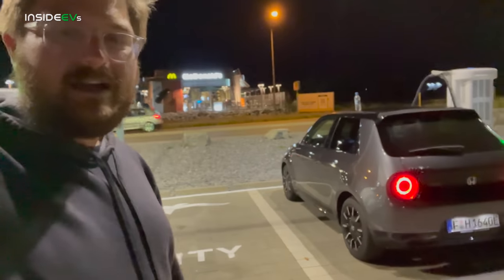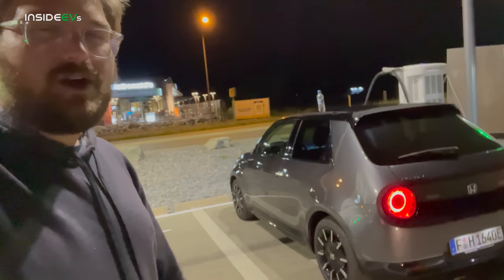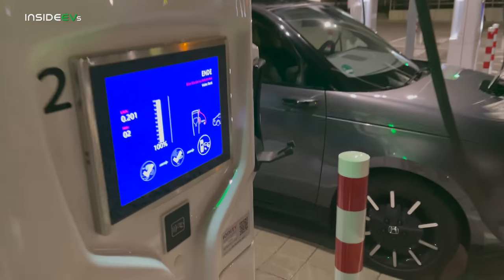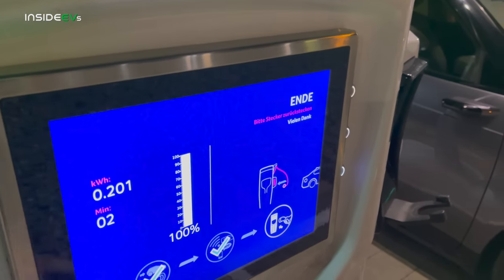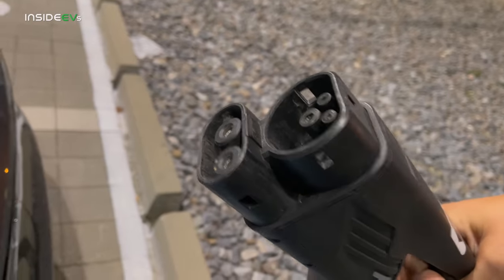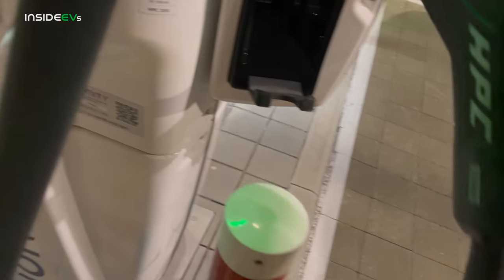Once it hits 100% state of charge, we're going to unplug immediately. We'll keep the climate control reasonable, hit the highway, and I'll film all that so you can join me on this test. We have just completed at 100% — it actually showed 98%, so I plugged it back in, stuffed another 200 watt hours in there, and then it jumped to 100. Probably just a little BMS confusion, but at least we know we have absolutely everything in here. Here's the type 2 plug, by the way — really interesting compared to the US. We don't have the little latch on top, so once it's done you just pull it right out.